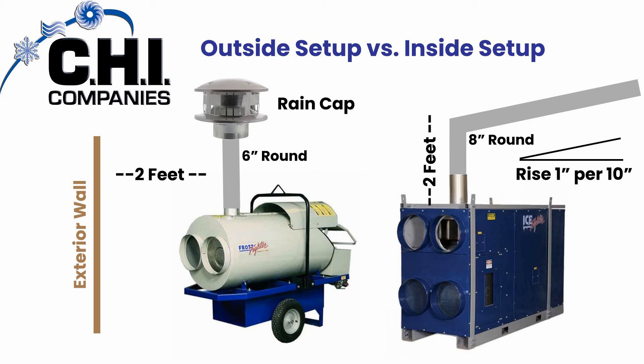If installing the indirect fired heaters indoors, have a 2 foot vertical rise before you have any bends or turns in the ductwork. When you expel the ductwork out the exterior portion of the building, you need to have a rise of at least 1 inch per 10 inches.